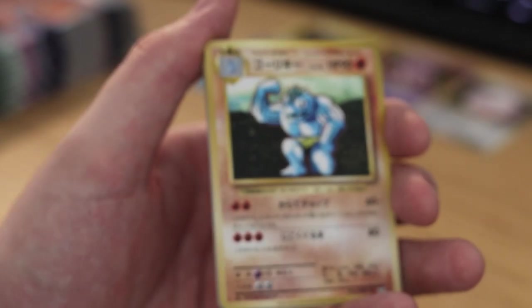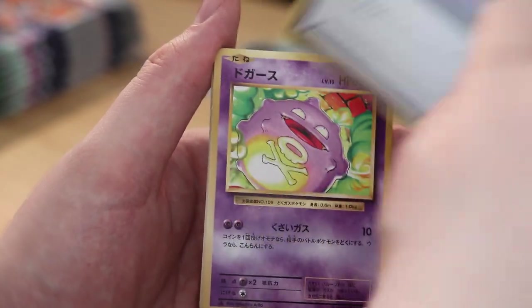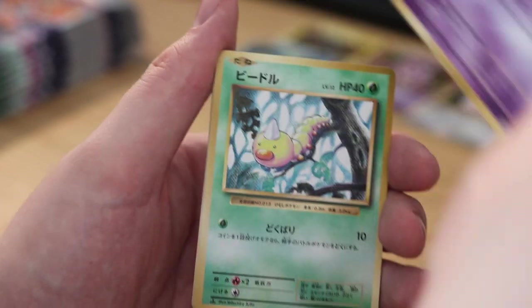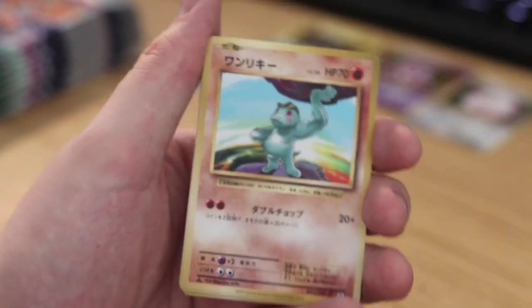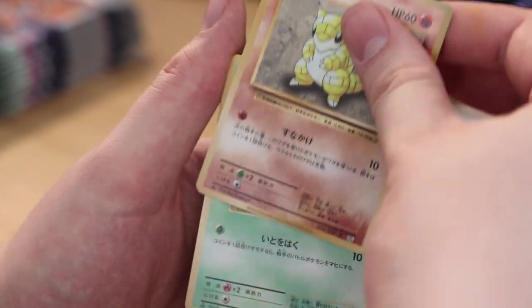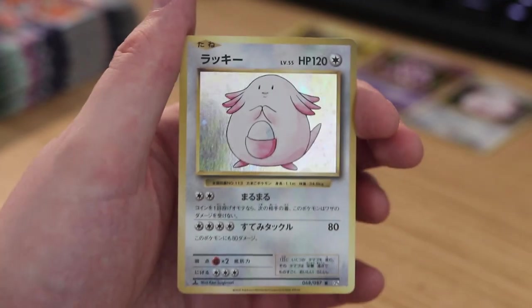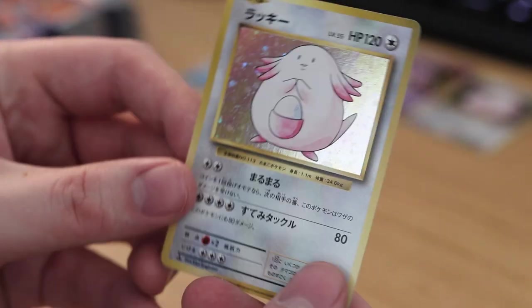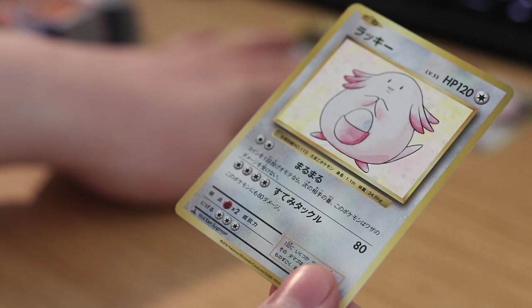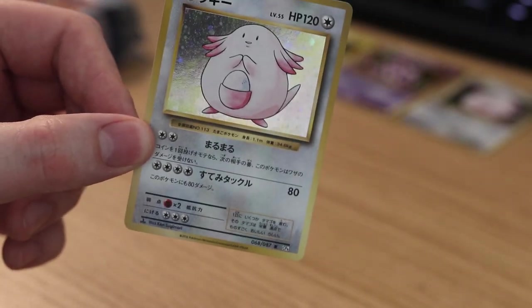Machoke, Trade something I can't remember, Koffing, Weedle, Magmar, Sandshrew, Caterpie, and a Chansey — the first repeat for this unboxing. Could have been a better repeat, but you can't really pick and choose that.